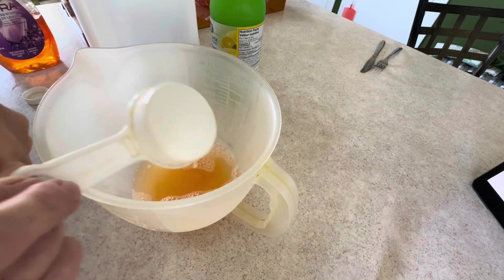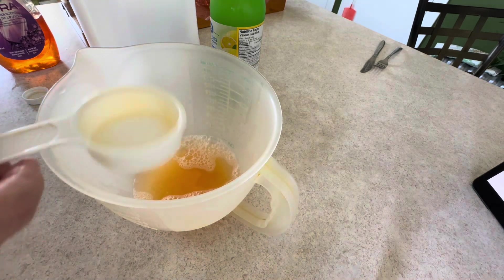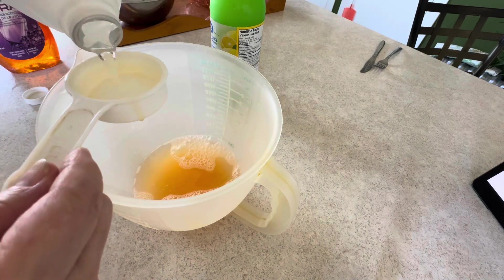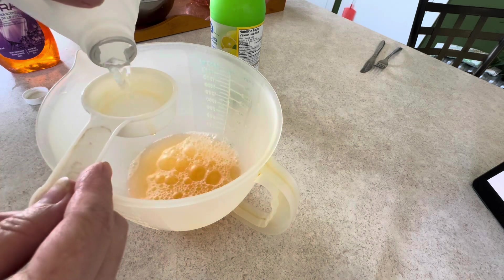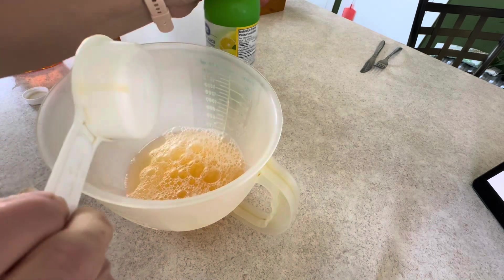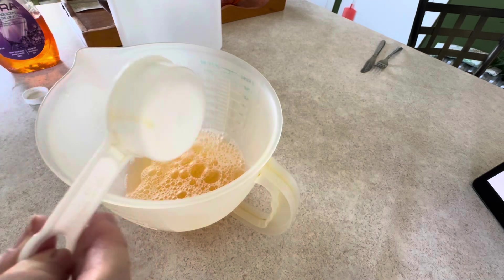Actually you need a cup of vinegar, so I need four quarter-cup measures. Quarter cup of dish soap, one cup of vinegar — three and four. Then you need a half cup of lemon juice.